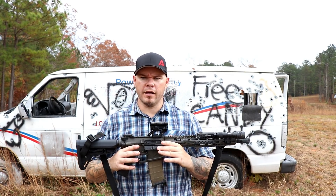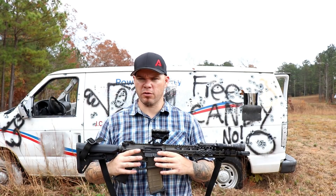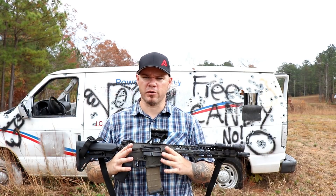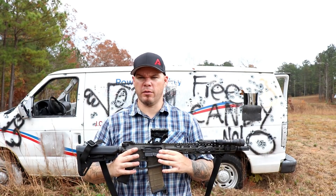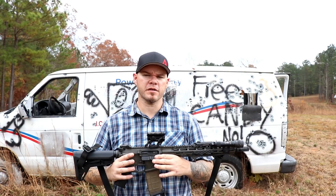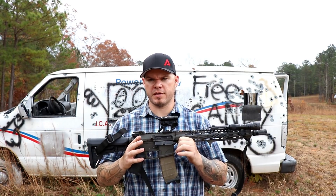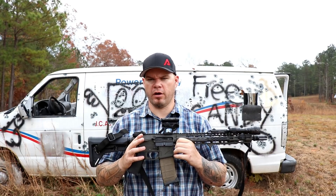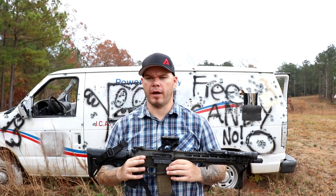Many people asked why the Comp M5 even needed to exist, because initial reports, press releases, and first looks suggested it was just basically a Micro powered by a different battery source. But there are some other differences that are important to talk about. The initial thing most people are going to notice that sets the Comp M5 apart from the T1, H1 Micro line is that it's powered by a AAA battery.